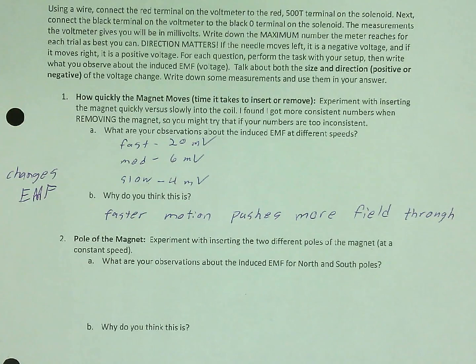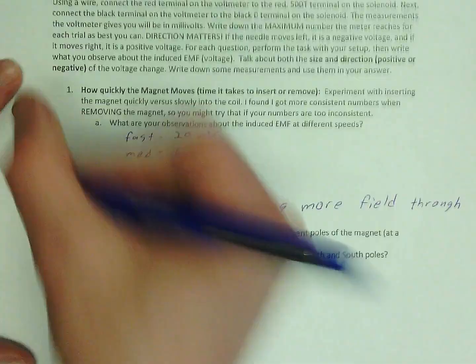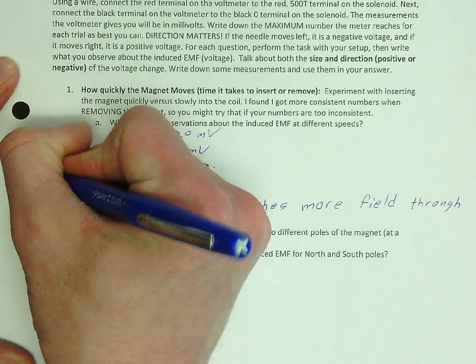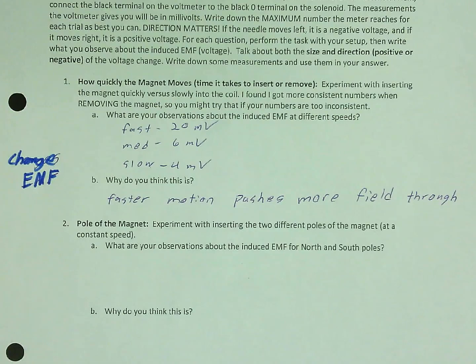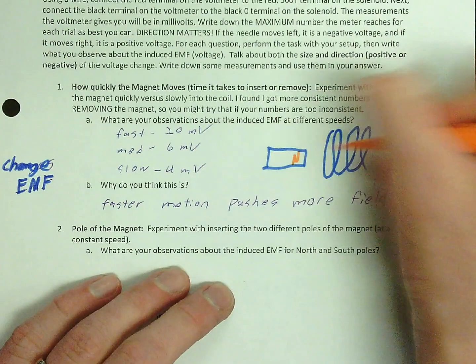When we change the speed that the magnet goes into the solenoid, what we did is we changed the amount of voltage created — the amount of EMF. So we are changing the EMF. The reason is that faster motion pushes more magnetic field through. If I have the magnet going through quicker, I'm pushing more field through as I insert it into the solenoid.